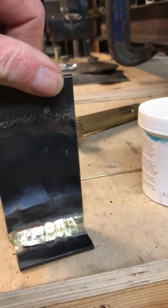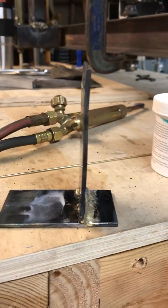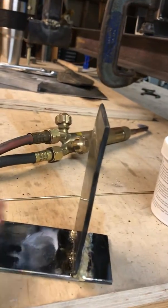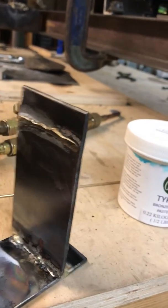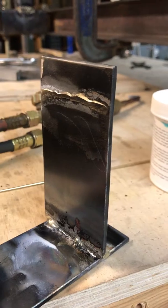I also think this is a pretty severe test — it's one eighth inch material and we're only brazing it on one side. You can see I put a little bit of a gap underneath.